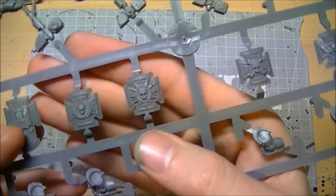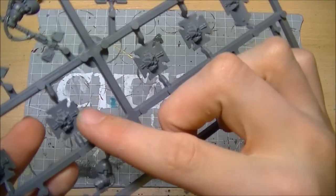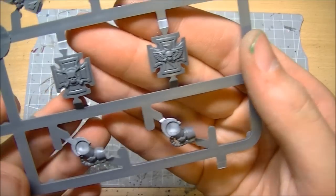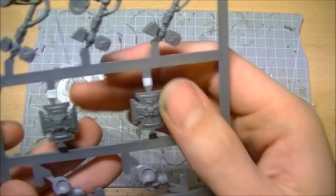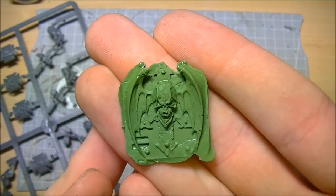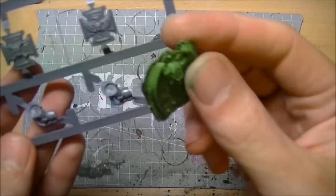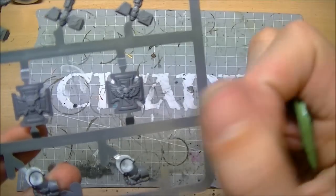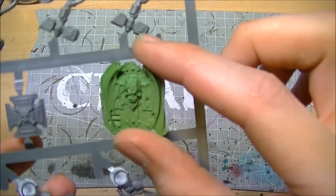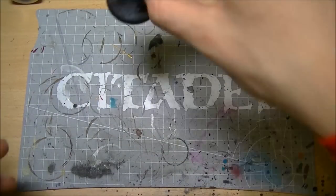I'm not liking these storm shields so I will be remodeling them. I'll keep them as their basic shape and structure because they have their hands molded on the back, but I'll be taking most of the detail off and overlaying it with these - much like my legion champion. They're going to have the winged skull of Nostramo as the storm shield. I'll reduce it in size this way and extend it out that way, which I think is going to look pretty damn awesome.